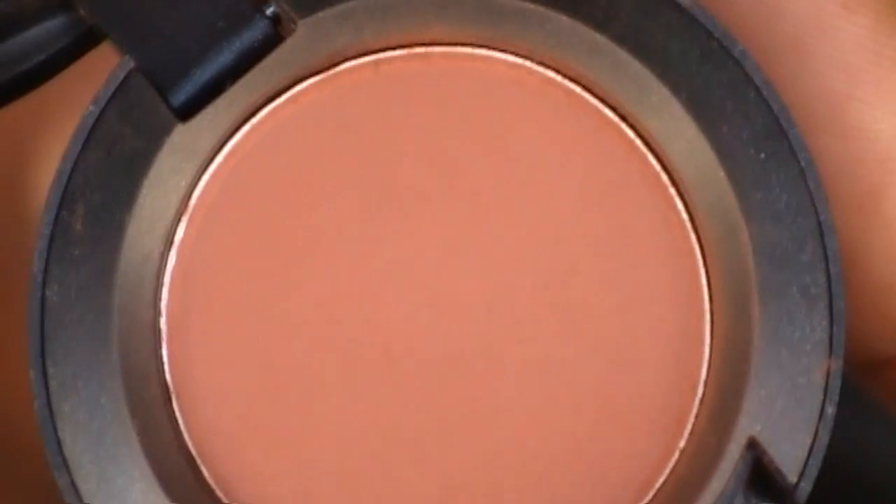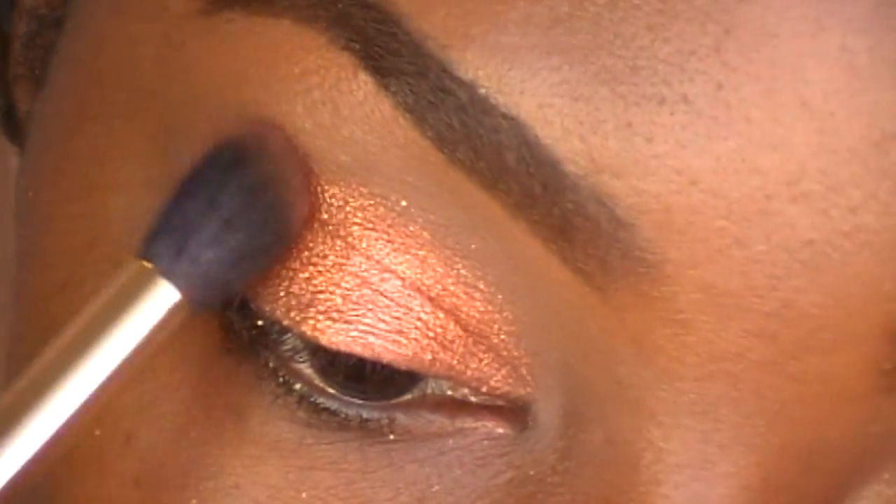Now I'm going into Brown Script by MAC, which is just a reddish brown. I'm applying this color with my fluffy blending brush into my crease.